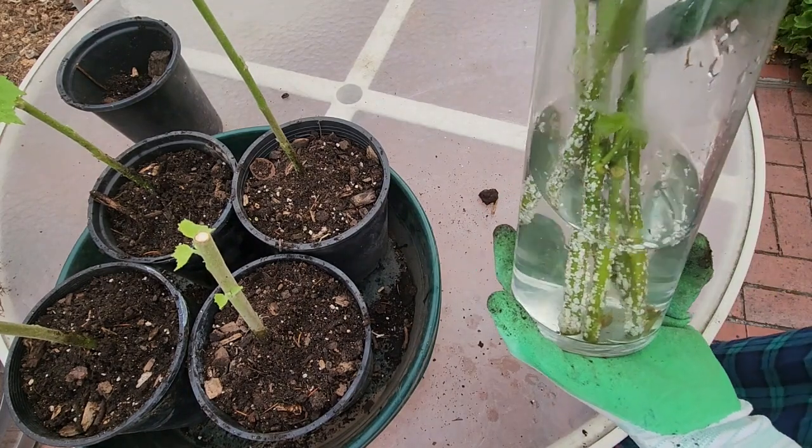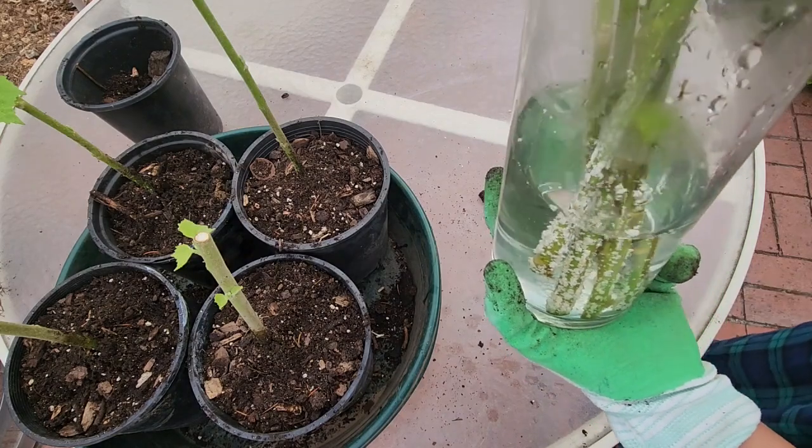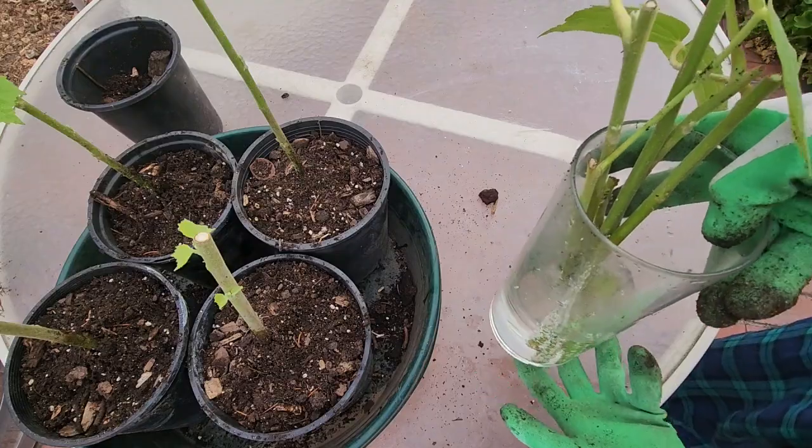So I'm going to water them and keep them in sight. I still have six cuttings here — one of them has a small root and the rest I will wait on and plant later on.